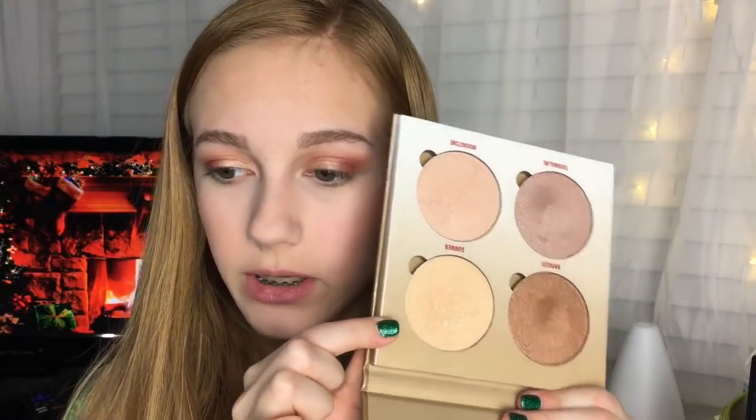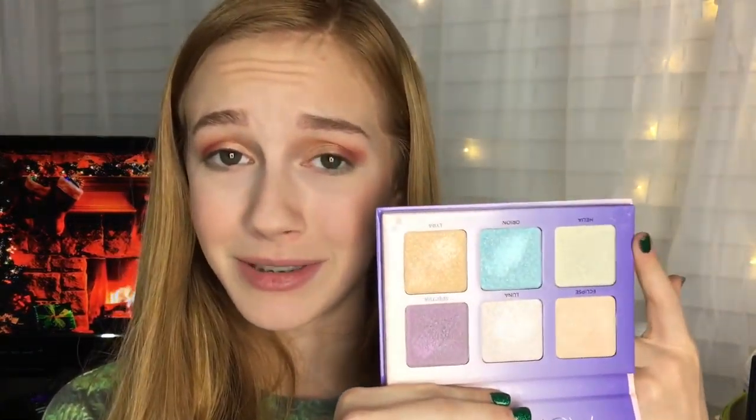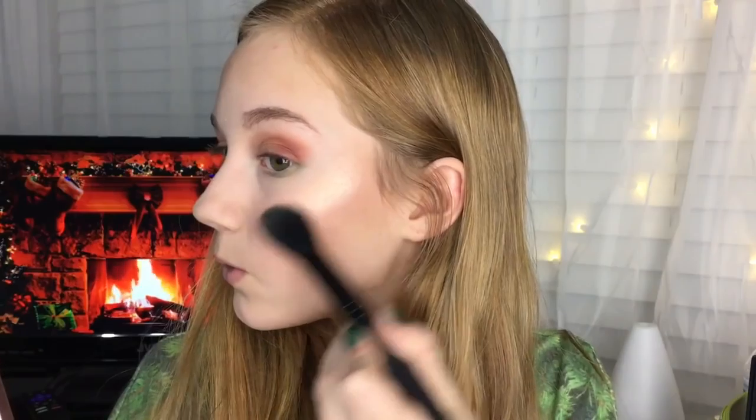For glow I'm using the Anastasia Sun Dipped Glow Kit and I absolutely love this glow kit — it's really good and I would highly recommend. I like using these two shades but usually I will use this one. I'm gonna try to go for a super poppin highlight and I'll probably go into my Aurora also. It has a nice green shade in there so I'll probably take advantage of that for the holidays.